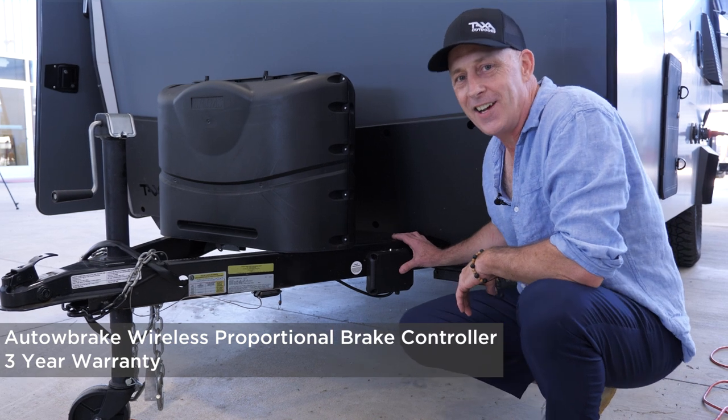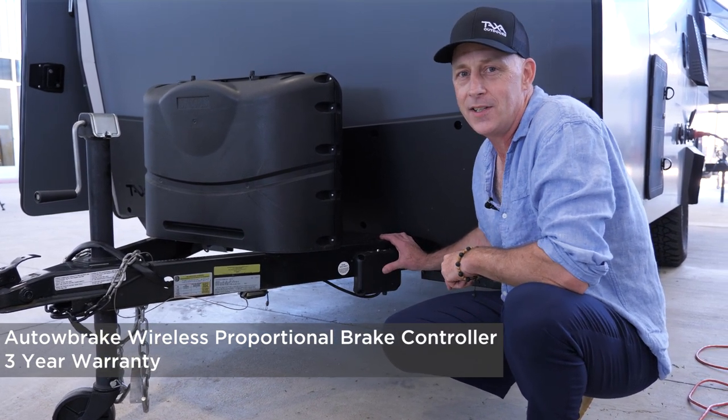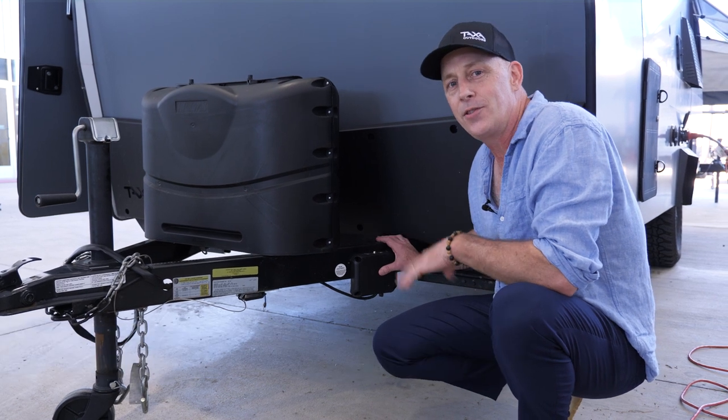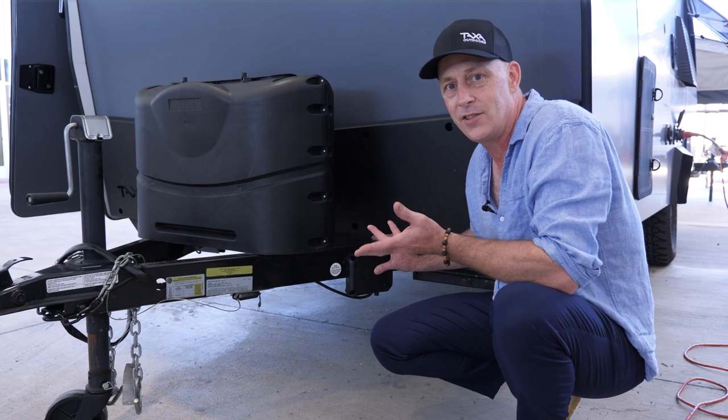I'd like to point out the AutoBrake — the pack that installs these on all our habitats. They're great. They carry a three-year warranty. It's a proportional brake controller, but because it's wireless, it doesn't require any installation in your car.